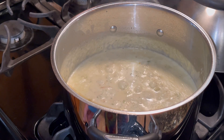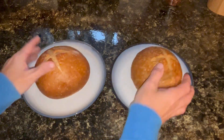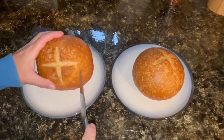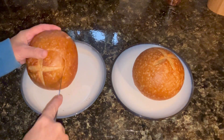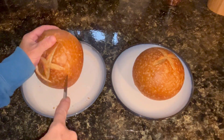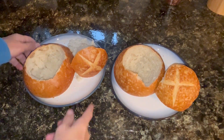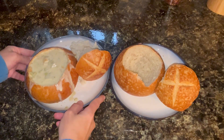I do believe this soup is done, so I'm going to get it plated up. I bought the bread bowls from Panera Bread. As you can see they are not cut, so I'm going to have to cut them. I don't have one of those fancy things they use at Panera, so I am going to use a knife and do the best I can to cut this out nice and round. Well, that wasn't too bad. Now I'm going to fill them up with some soup — there's one of them, and there's the other one.